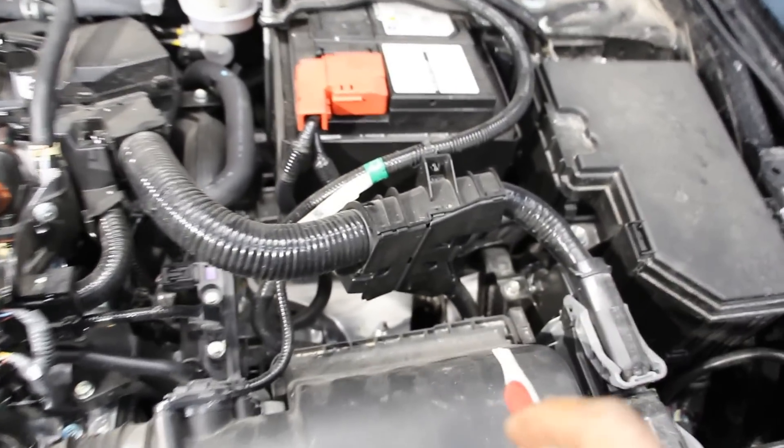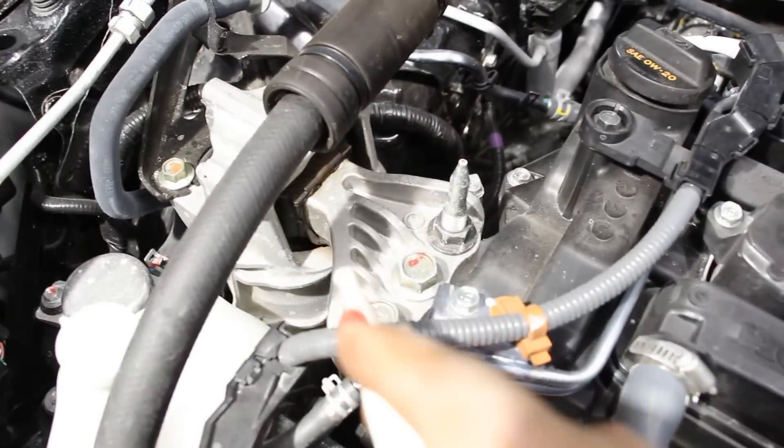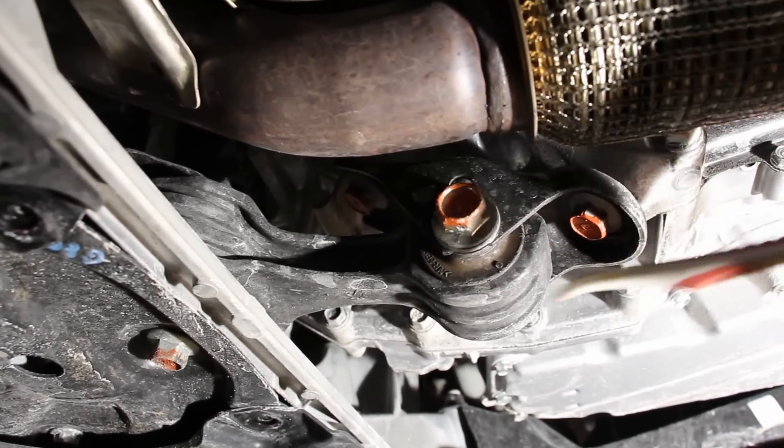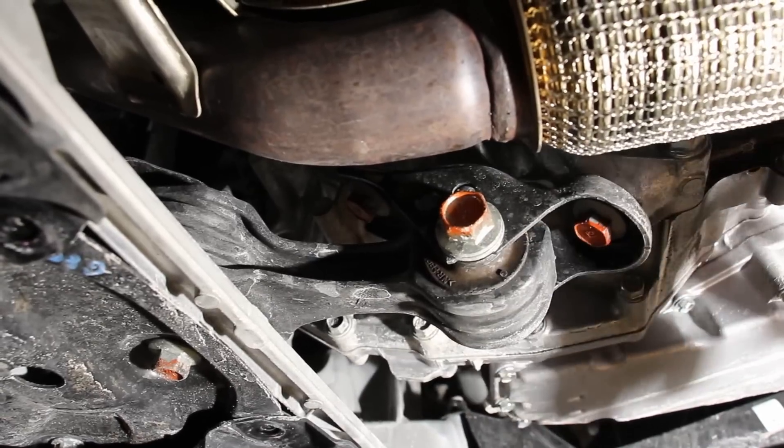The Civic has three main engine mounts: two on the top — one on the transmission side, visible underneath the battery, and one on the engine side. Down underneath, there's a third engine mount which is mostly a torque mount to control sway, and the body of it is made of rigid plastic.